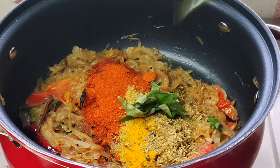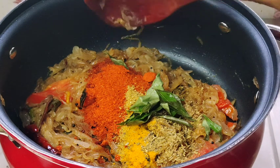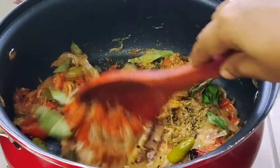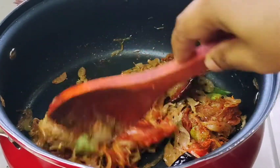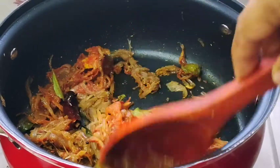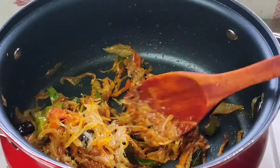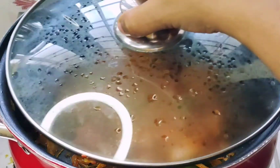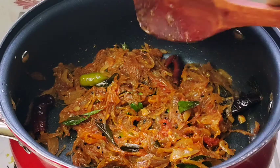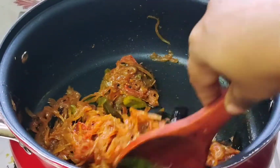Let's do it very well. We will cook it with a nice roast. If you cook it with the nice roast, I will cook it for 1 minute while I cook it. I will cook it a little further.